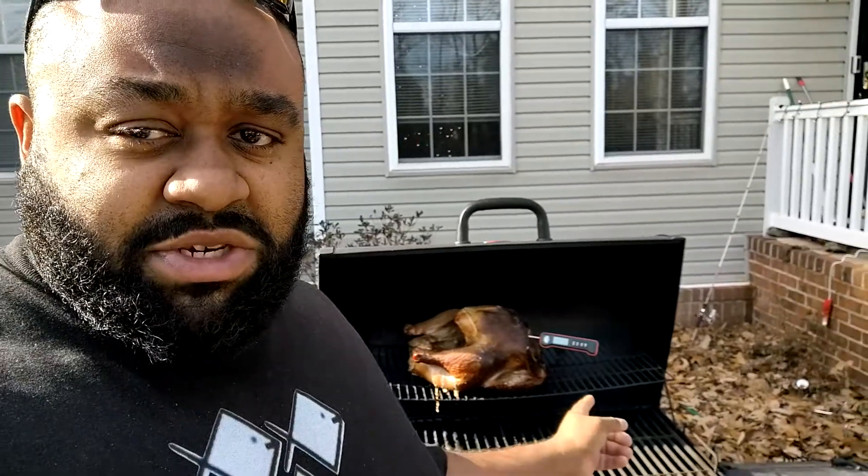Alright you guys, I'm doing a temperature check on the turkey. Right now we're at 115 degrees. Trying to get up to 170, so we're not quite there yet. I'm going to go ahead and shut the lid back on this thing and let it cook for a couple more hours.